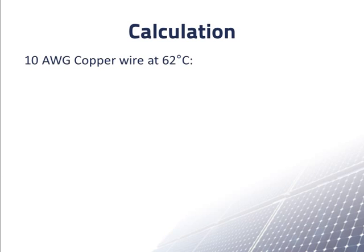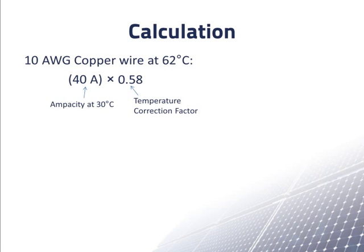We can now calculate the ampacity of 10AWG wire at 62 degrees Celsius. We start with the ampacity at 30 degrees Celsius, which is 40 amps, and multiply by the temperature correction factor of 0.58. Since we only have two current carrying wires in the conduit, we don't need to multiply by a conduit correction factor. When we multiply 40 amps by 0.58, we get 23.2 amps. But we determined that we need an ampacity of 26 amps, so 10AWG wire is not big enough.